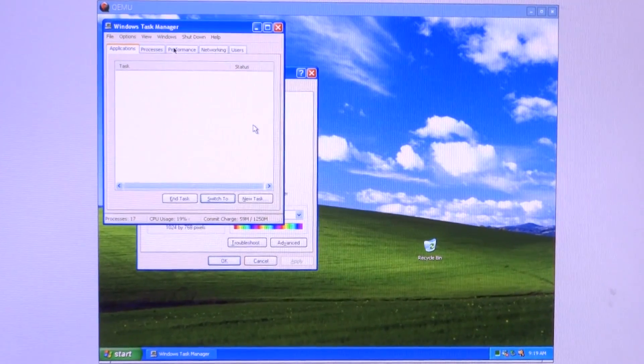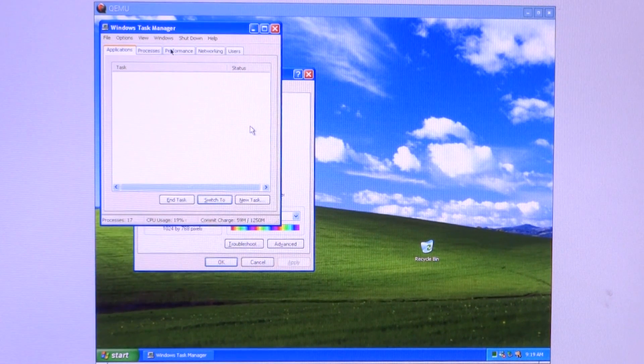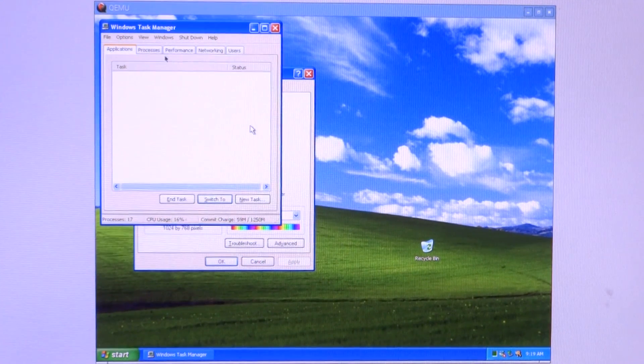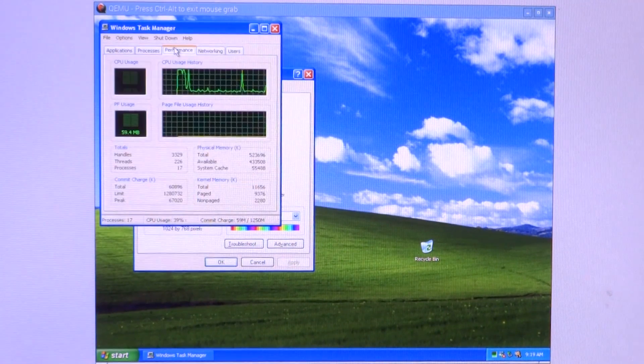And there we are — resolution set to 1024x768, looking perfectly fine.